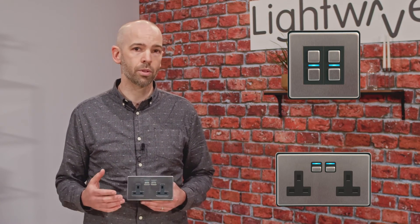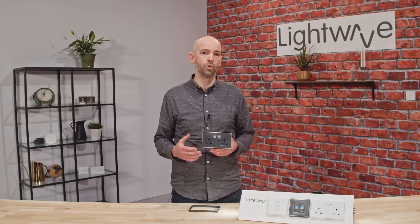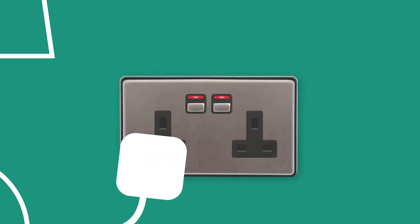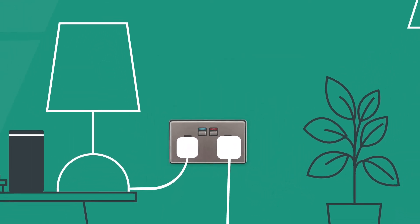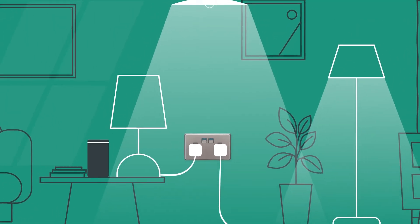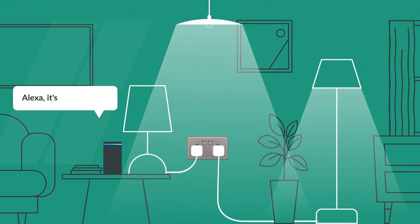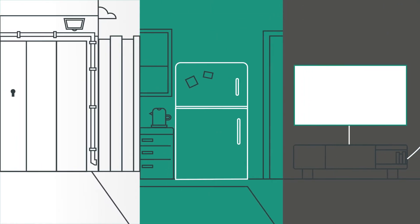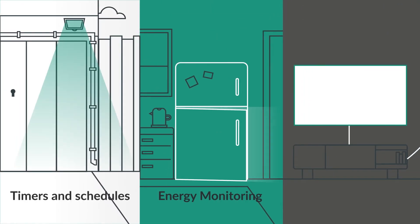Pairing to a smart dimmer is perfect for controlling floor lamps or other accent lighting like LED strips. For those with young children, you can lock either of the buttons from the Lightwave app to provide greater peace of mind. On top of this, our sockets can identify whether or not something is plugged into it, and you can use this to trigger automations — so if your child unplugs something, the socket will turn itself off and lock.